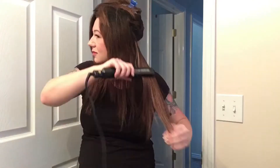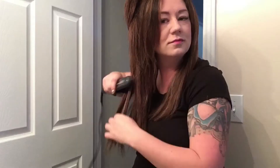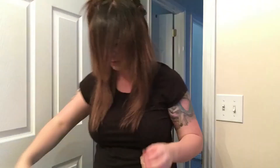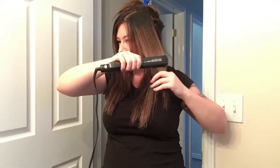I start by taking my flat iron and I start in the base of the row to really smooth out that cuticle in the base and the roots of my hair, and then I follow it all the way down. This top section is all my natural hair, so I try to be pretty minimal with that — it can be pretty sensitive to thermal damage. Then I take the section down and grab my second row.